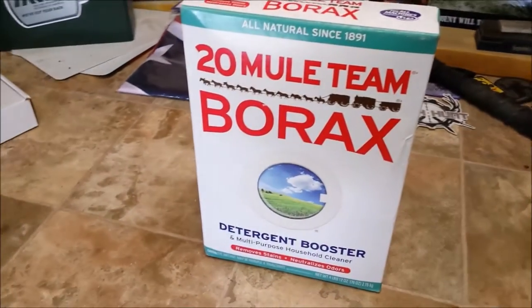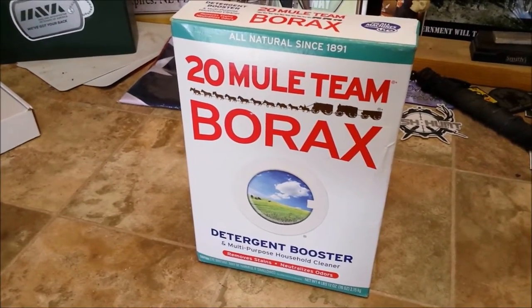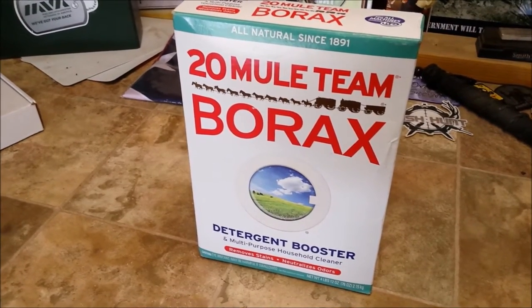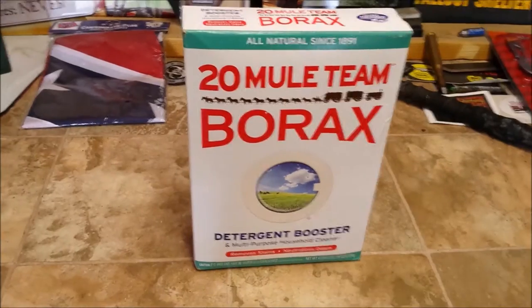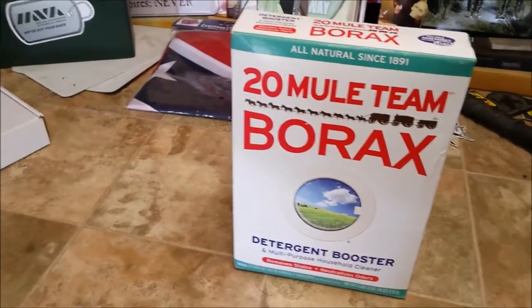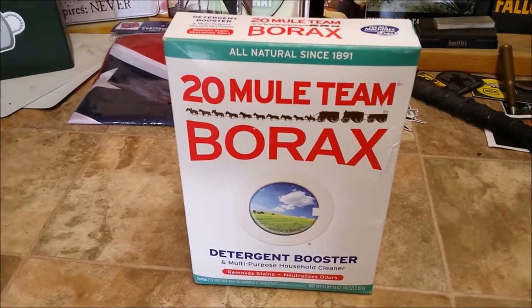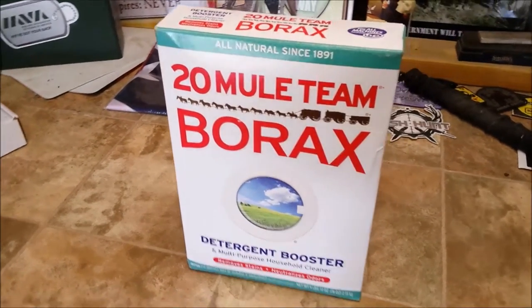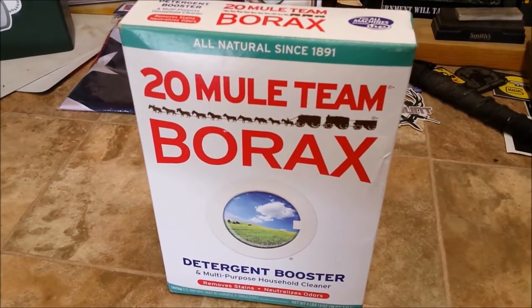This is going to be a major off-topic video from what I usually do, but it's such a great thing I wanted to share it. Up until about two years ago, we always had a major problem with what I call piss ants getting into the house — those are the small ants that invade anything: sugar, crumbs, anything. No matter what you seemed to do, they were everywhere.